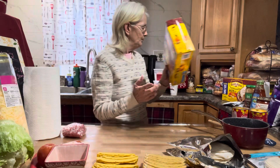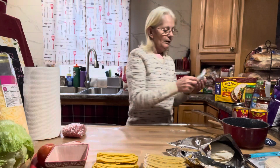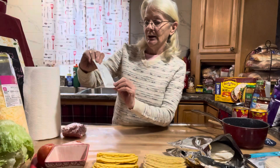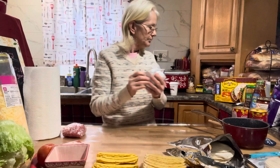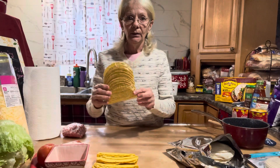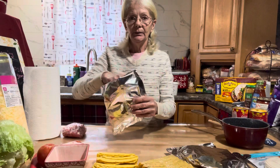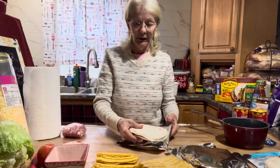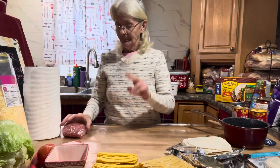So I got two boxes of those. Per box you get two packages of the sauce, 12 hard shell tacos, 10 soft shell flour tortillas, and two packets of the seasoning mix.